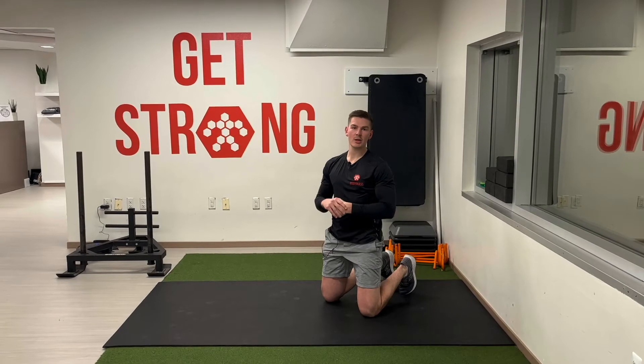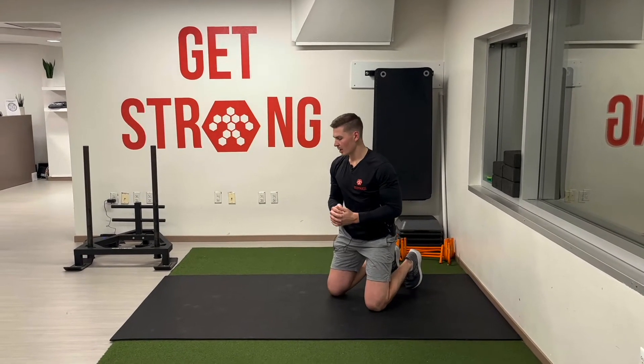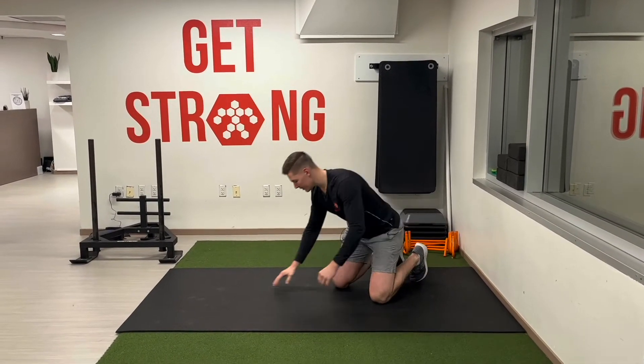Hello Body Mass Family. Today we're going to talk about the prone swimmer. So prone swimmer, we're going to lay on our stomach.